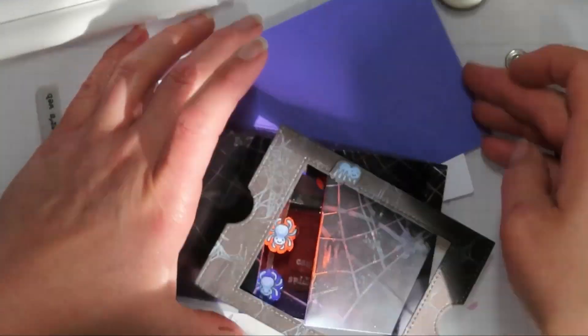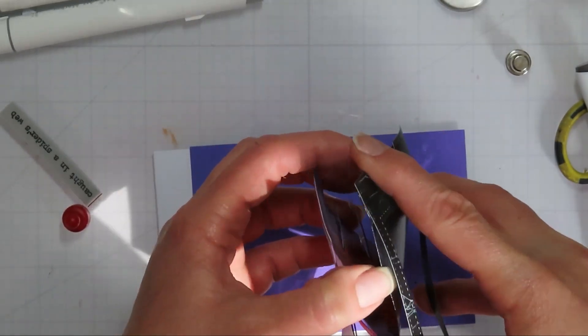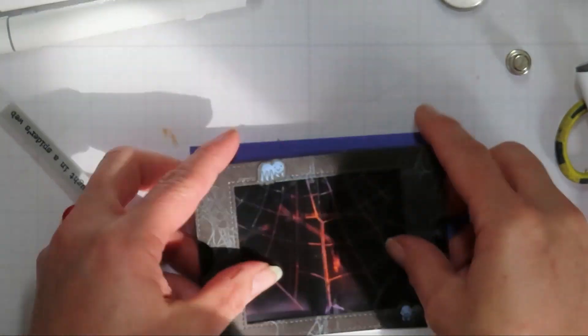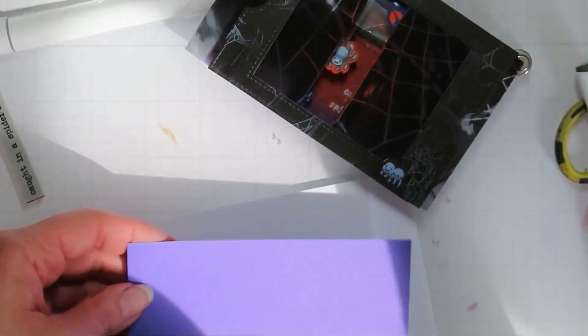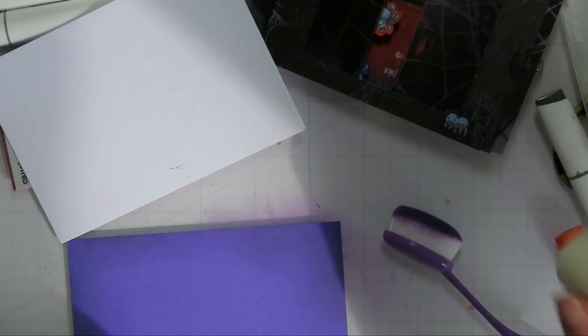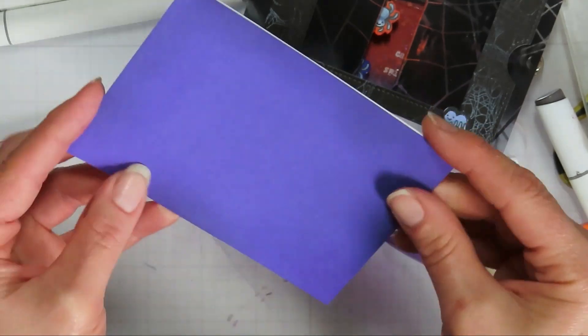I'll add the front piece back on — one great thing about the diorama is it comes apart fairly easily so you can adjust when needed. I'm going to mount this on top of a 5x7 card base cut in half, ending up at three and a half by five inches with the fold on the three-and-a-half-inch side.